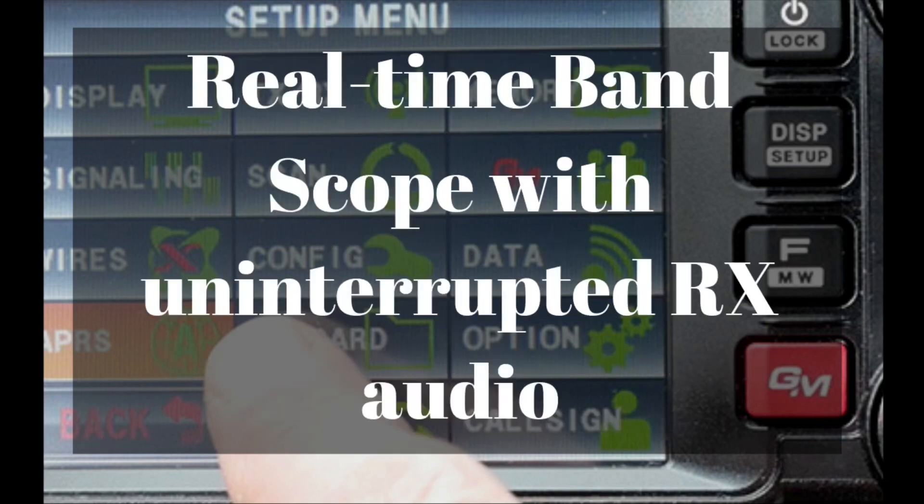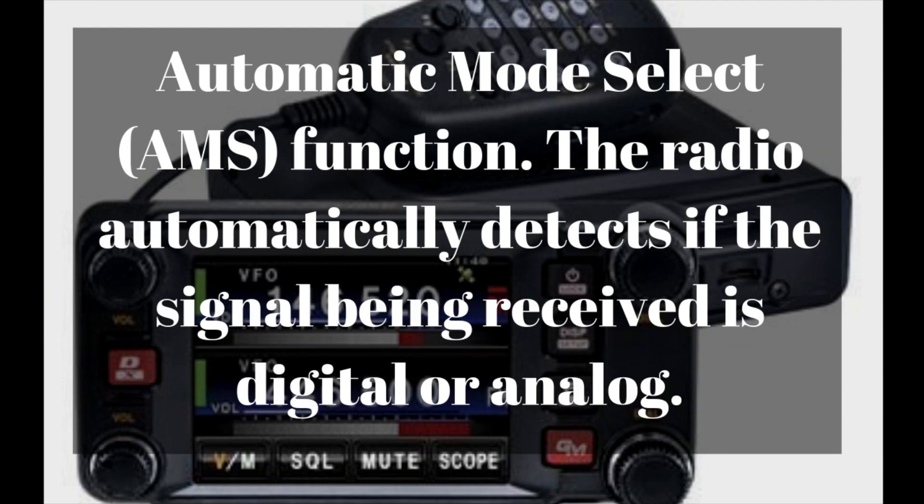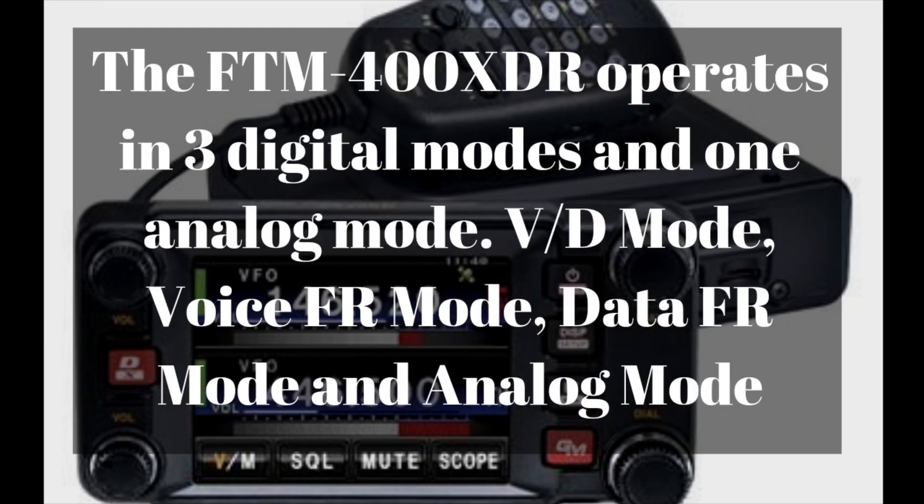The real-time band scope is one of the options, and it allows you to view the band or a portion of the band with uninterrupted receive audio. It does have the automatic mode select function, just like the 100 — actually the 400 is the first one that had the AMS feature. This allows the radio to detect the incoming signal automatically and switch the radio between C4FM digital or analog. The 400 operates in three digital modes and one analog mode, just like the 100.